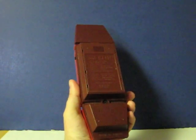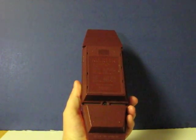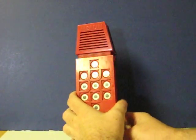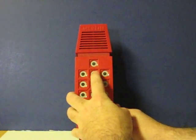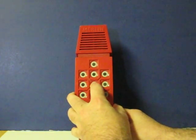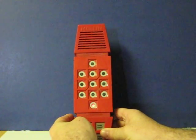Next is Music Machine. Let's just make music on the keypad.